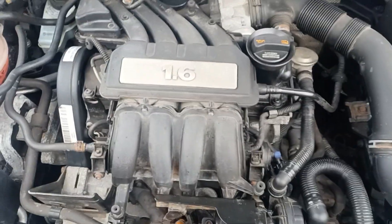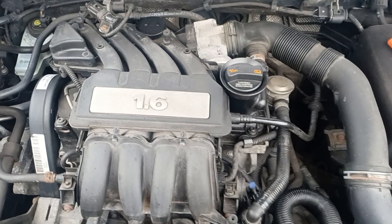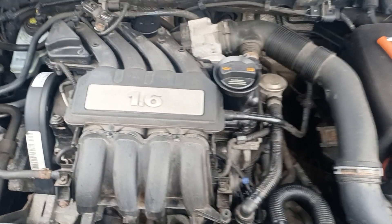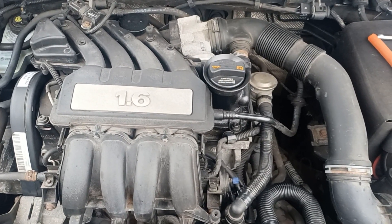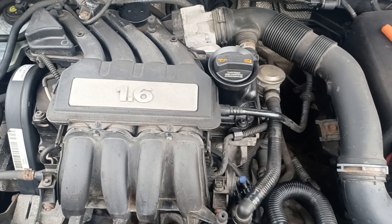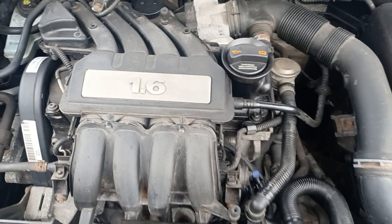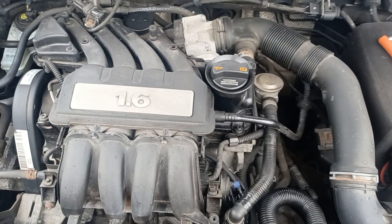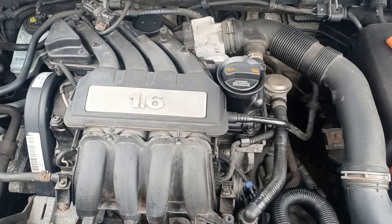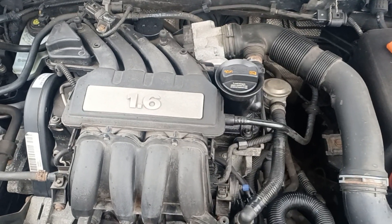I'm going to show you how to change the spark plugs on this engine. It's a 1.6 litre petrol single overhead cam 8 valve by VW Audi, and their designation for it is BSE. This engine is in a 2011 Octavia — you also find it in the Golf, the Seat Leon, and the Audi A3.